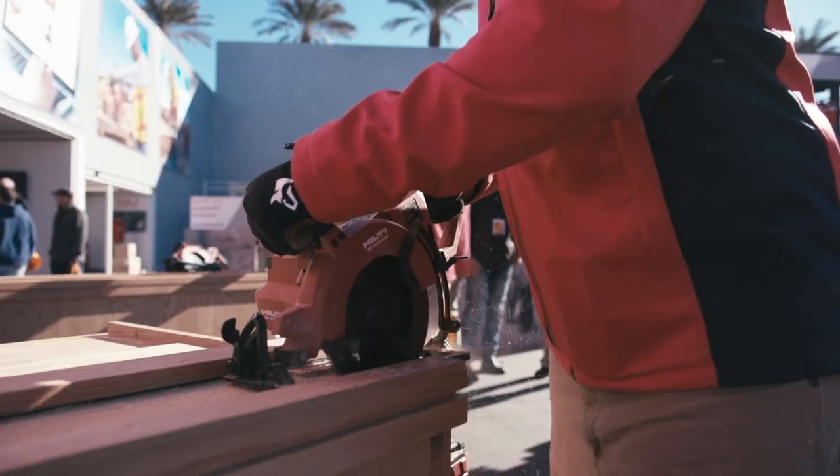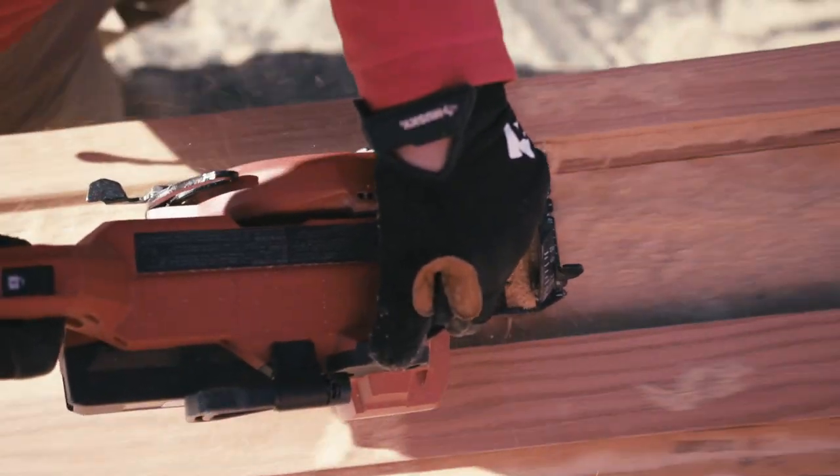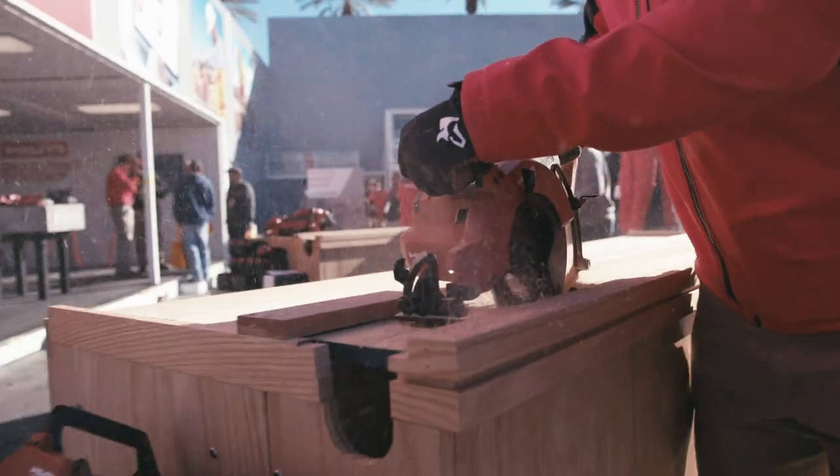Let me show you how a demo looks. Here we're going to cut three stacked sheets of 3¼ inch BB grade fly form. Here we go.